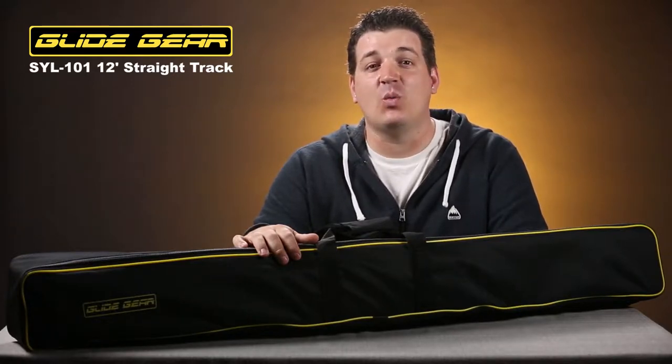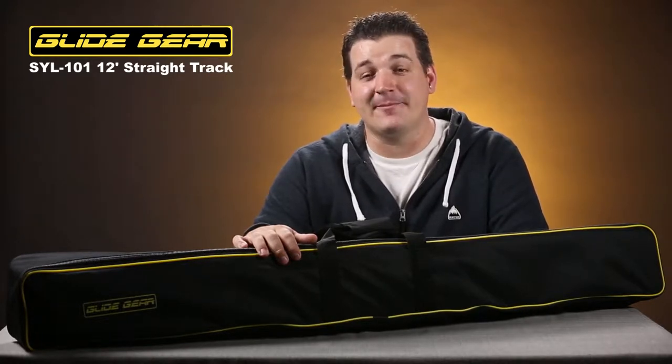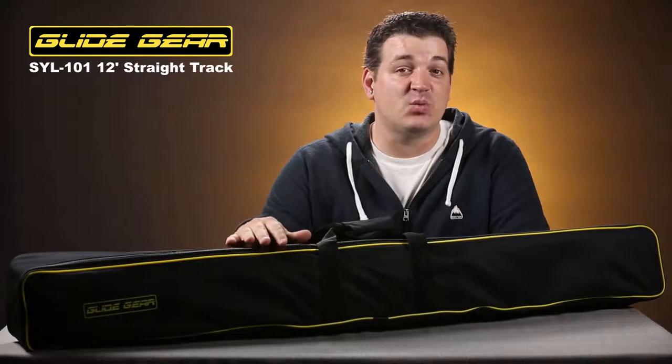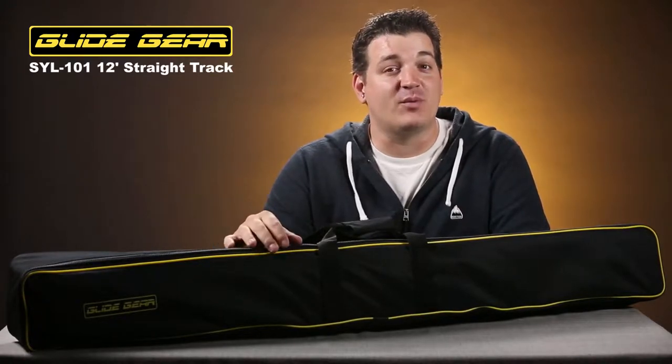Today we're going to be taking a look at a product from Glidegear, the SYL 101. It's a 12-foot long aluminum straight track for your dolly. I'm going to show you exactly what comes with this, how to put it together, and we're even going to do a quick sample shot with it.